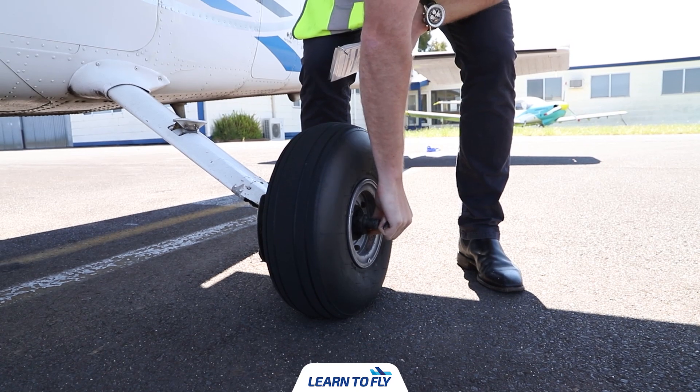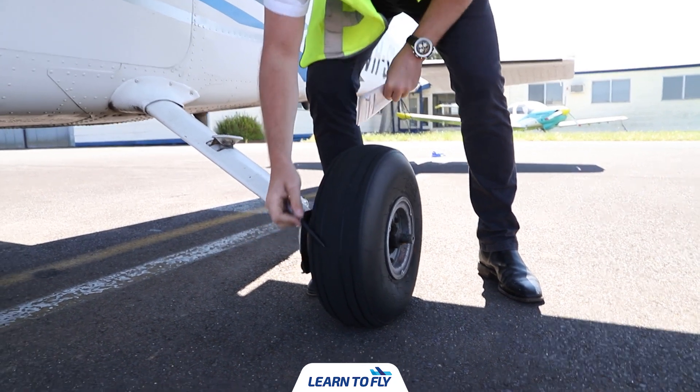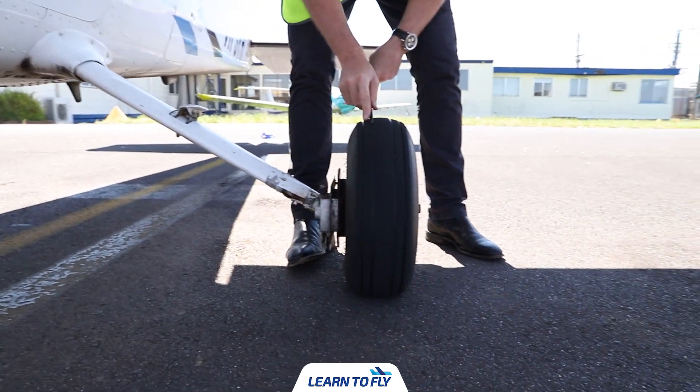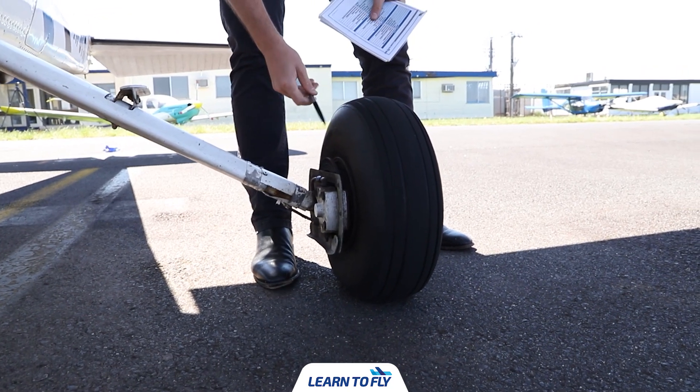Finally, check the main wheel for inflation and condition. Check the tread depth and any general wear and tear, and confirm that the brake lines are secure with no leaks.